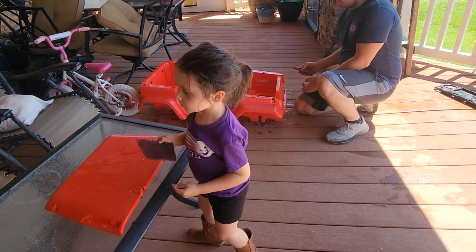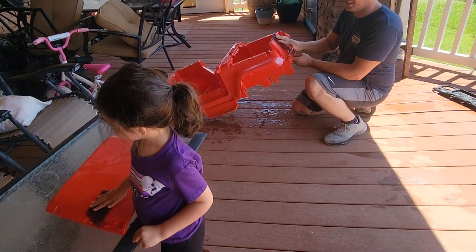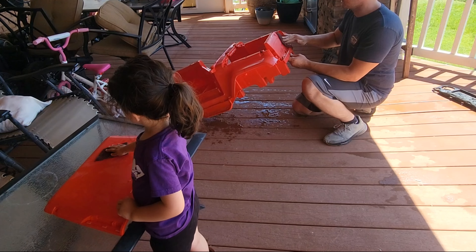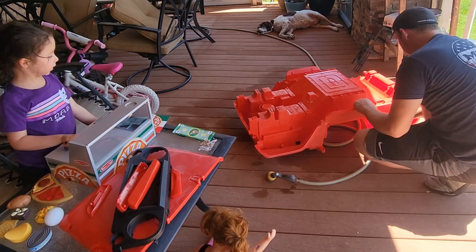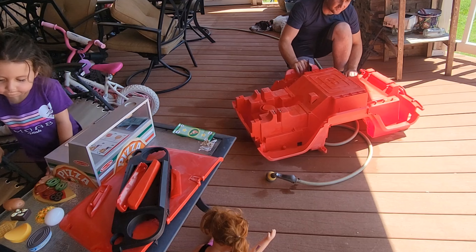So this is what daddy does here — look. You go this way and then this way, so you kind of crosshatch it. I think I got her all scuffed up.